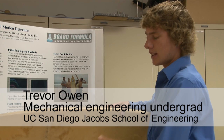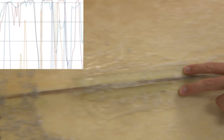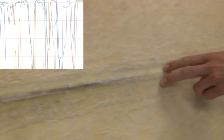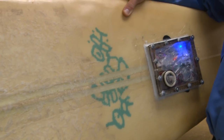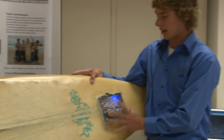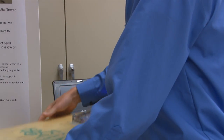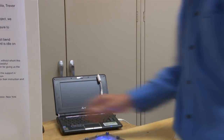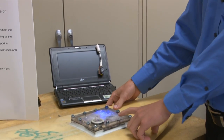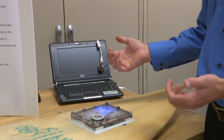Each of these eight bend sensors gives a signal, and the signal runs through wires embedded in the board. You can see where we've carved channels in the board. It goes up to our microcontroller area up here. We do two things with the data from that point: it is stored on an SD card inside here, just like you'd find on a camera.